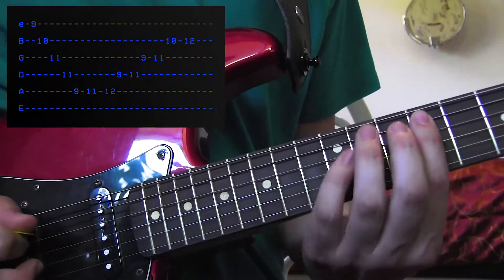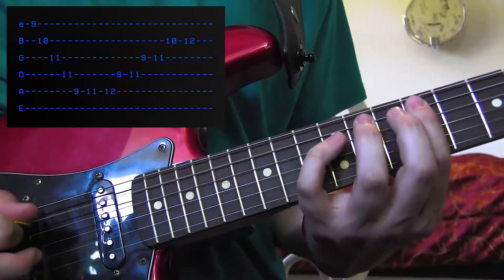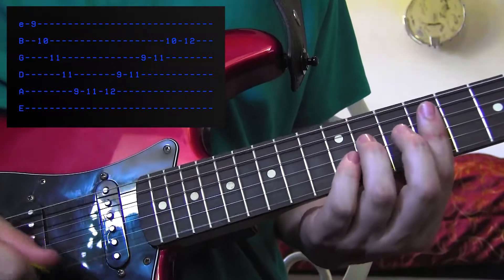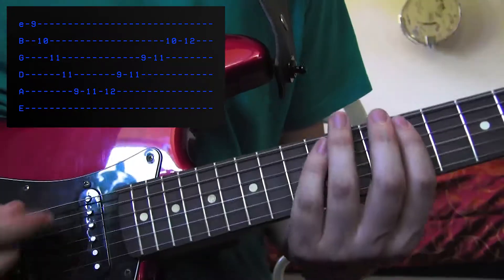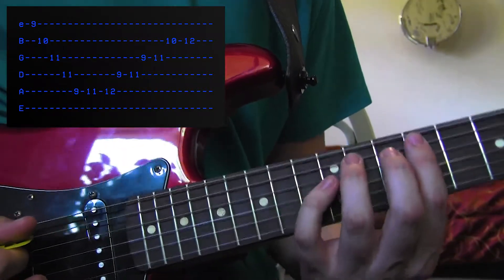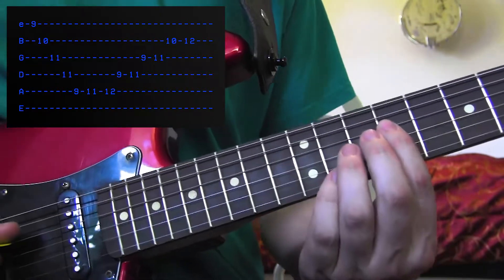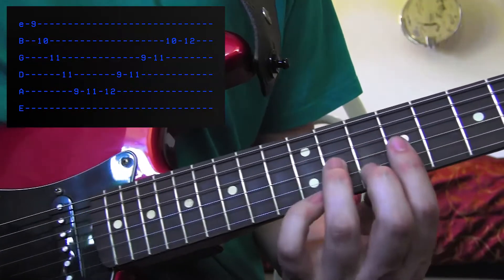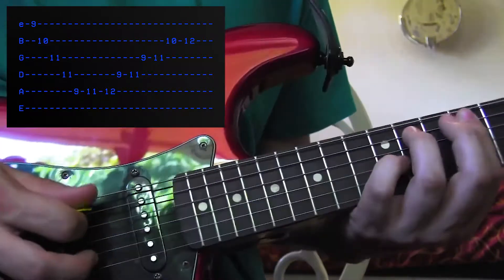Now you're going to go 9, 11, 12 on the A string — I like to keep it palm muted there. So you just did your old 9, 11, 12. Now the rhythm is going to change up here a little bit. You're going to go 9, 11 on the D string, 9, 11 on the G string, and 10, 12 on the B string, but it's going to sound like this.